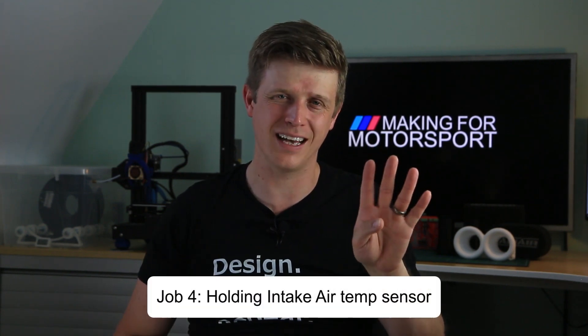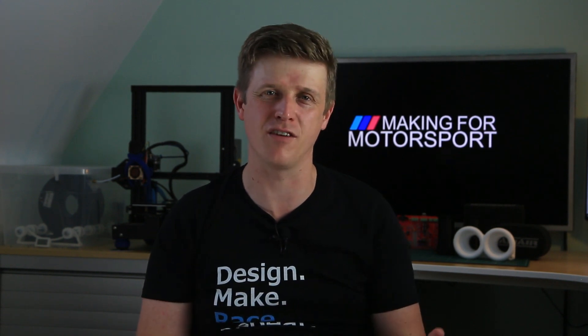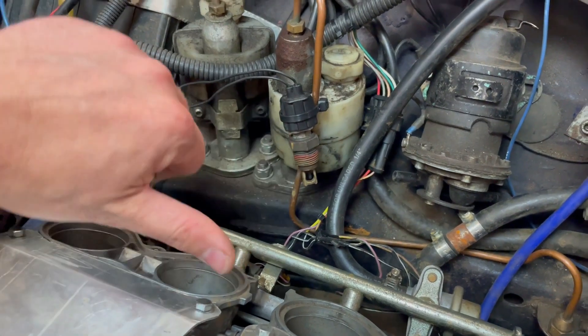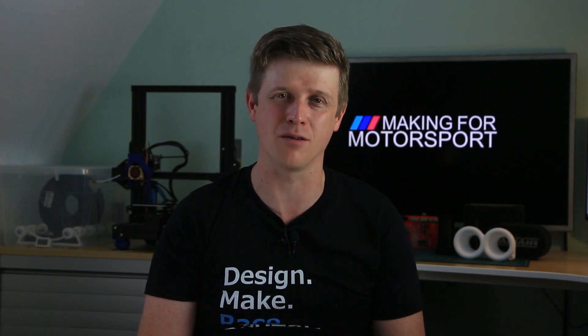Job number four is the intake air temperature sensor. I've been looking for a decent place to fit this intake air temperature sensor ever since I randomly cable-tied it somewhere. It seems like an obvious place to put it in the velocity stacks, so I'm going to integrate a mount for this sensor into the design.